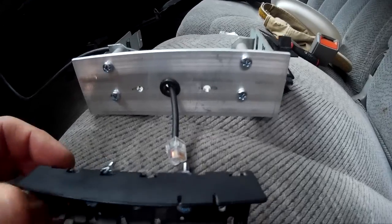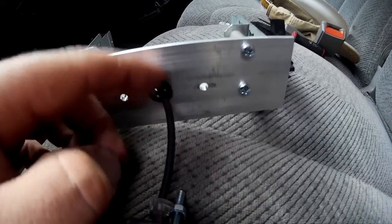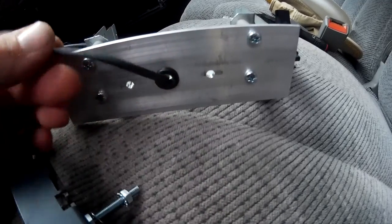Everything's already been drilled out. I drilled a hole through for the separation kit wiring and ran it through, then put in a rubber grommet in case I get to pulling it in and out — it won't fray the wire.